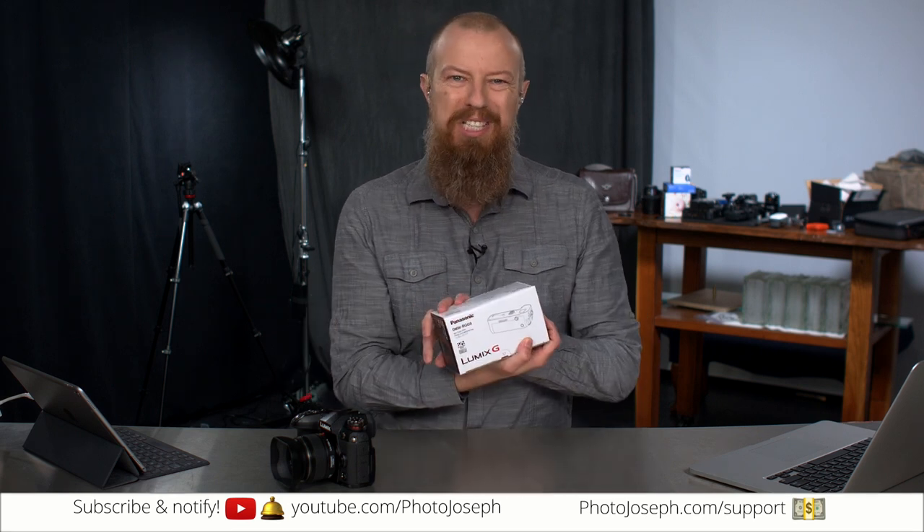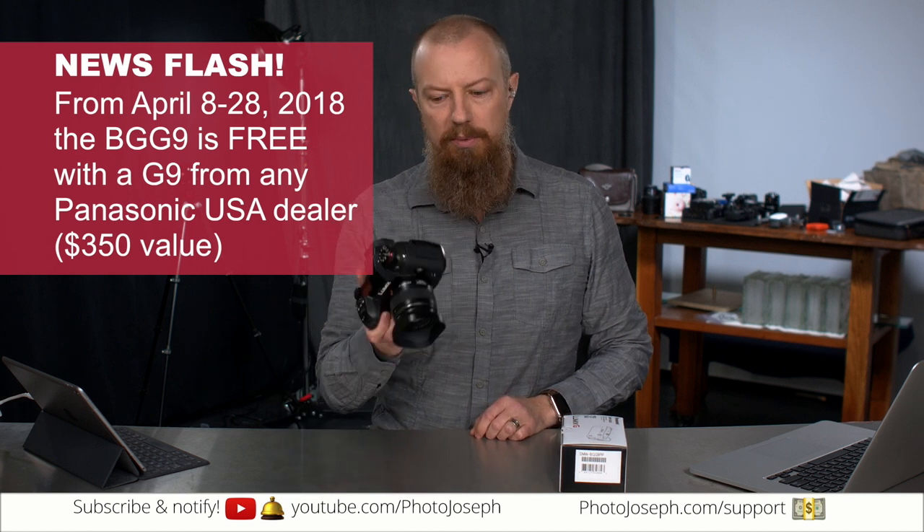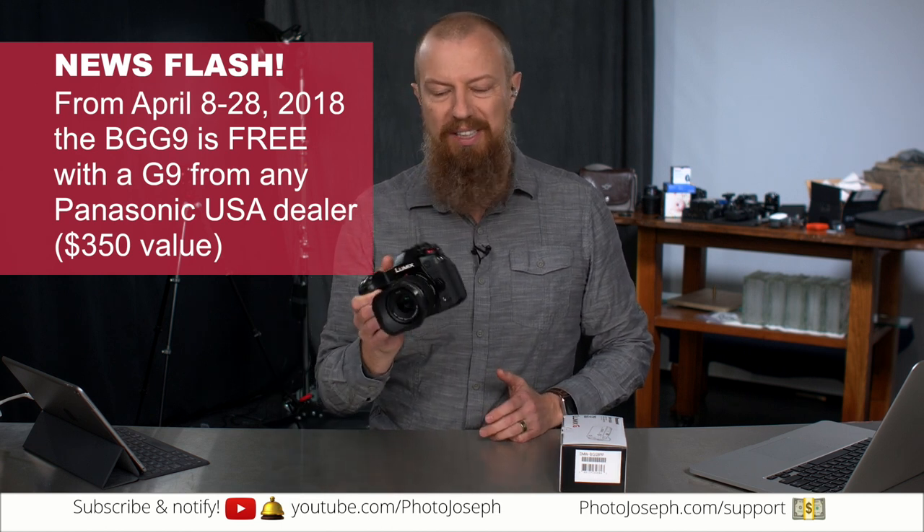Good morning and welcome to PhotoJoseph's Photo Moment, the first live three times a week show here on YouTube at youtube.com/photojoseph, 9:30am Pacific, talking about photography, video, streaming, and all kinds of fun related things. And today we are talking about the new battery grip, the BGG9 — very, very technical name — for the G9, the Lumix G9, one of Panasonic's latest and greatest cameras.